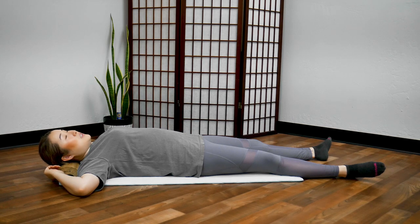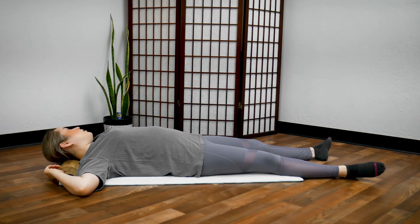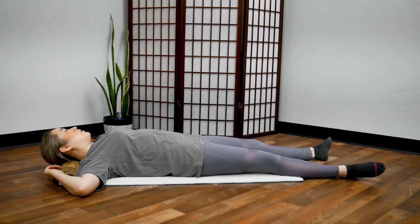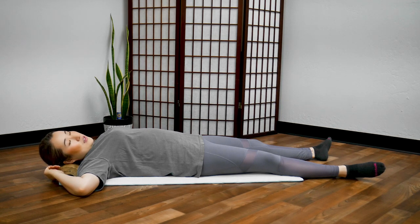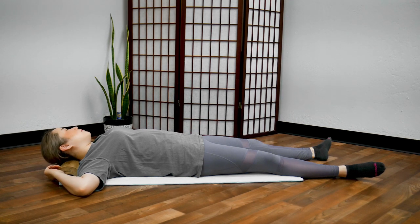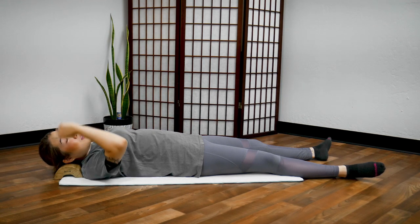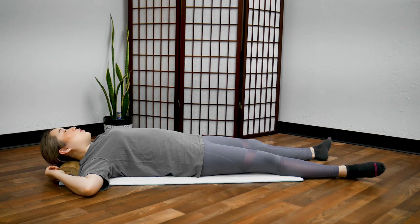Now make your movements a little bigger so you feel it from ear to ear — this feels like a really great head massage. Let's rock side to side for 10 seconds: 5, 4, 3, 2, 1. Keep going. Some of you might feel more pain on the right side versus the left side. Whichever side you have more pain, focus on that side.